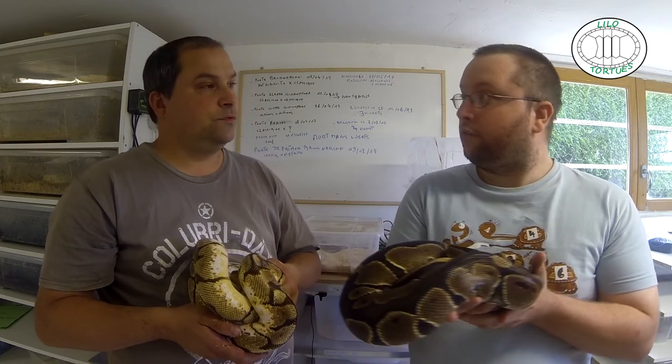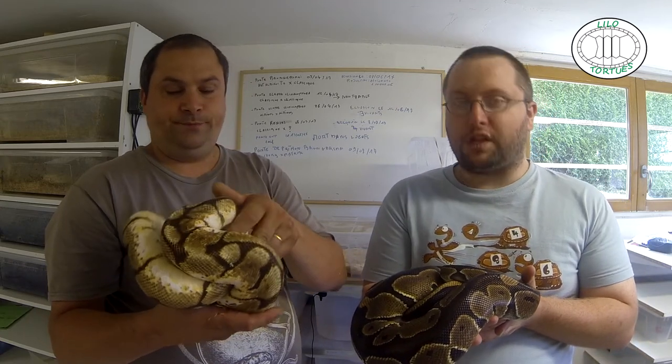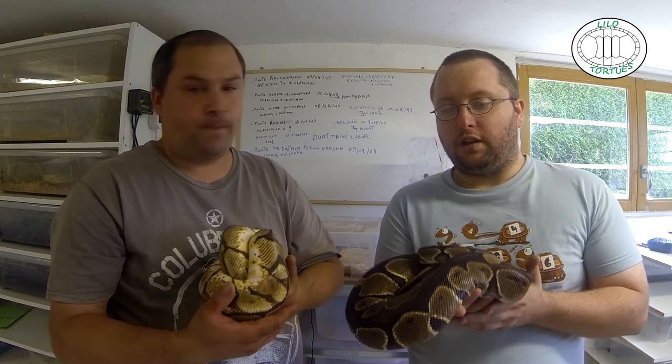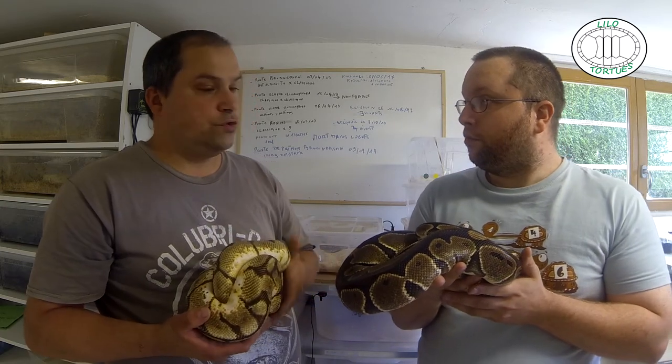Là, j'ai actuellement une femelle classique. Et toi tu as donc un mâle Bumblebee, c'est bien ça ? Donc ça ce sont des mutations, ça reste du Python Régis, mais c'est la mutation génétique qui fait que les couleurs soient différentes. Voilà, donc là ce sont ces deux adultes.